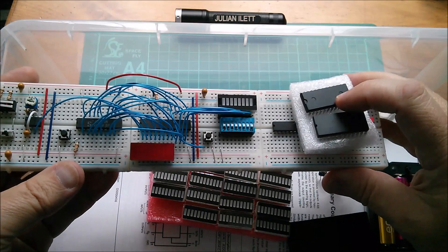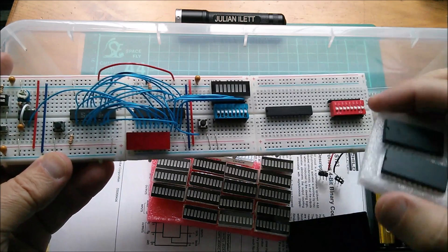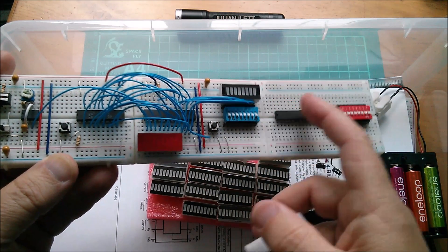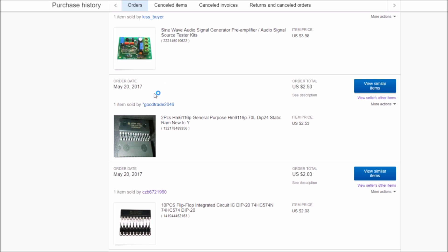I just wanted to get them to check that they behave in exactly the same way as the Toshiba 2016 I was using initially — mainly in the sense of being able to press the right button and have it write data from the switches into the RAM. These Sony skinny DIP ones certainly work, so I have no doubt these will too. I bought these back in May from Good Trade 2046 — two dollars 53 cents for the two. The link is no longer active and they're not selling anything now, which is probably a good thing given the state those chips arrived in. That seller certainly shouldn't be selling integrated circuits.